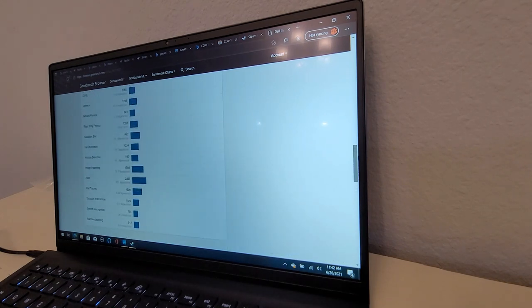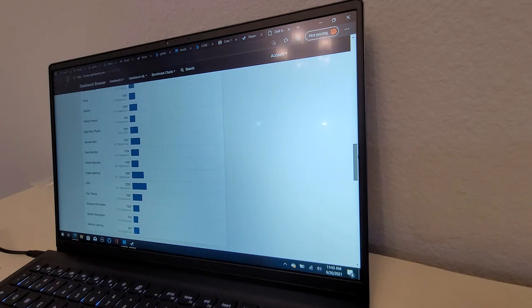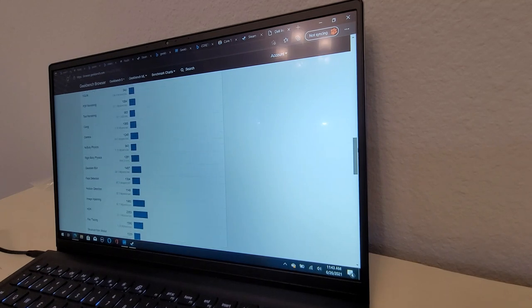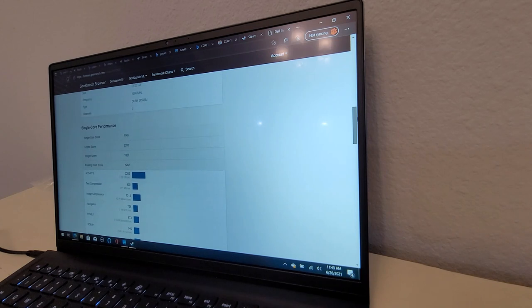I don't play PC games anymore — I play on an Xbox because it's simpler. I used to upgrade my graphics cards every five seconds, but then you've got bills to pay. The Xbox is just cheaper, and everybody plays on the same platform.